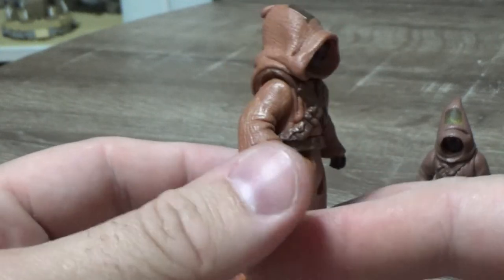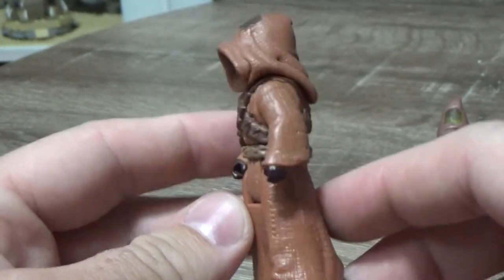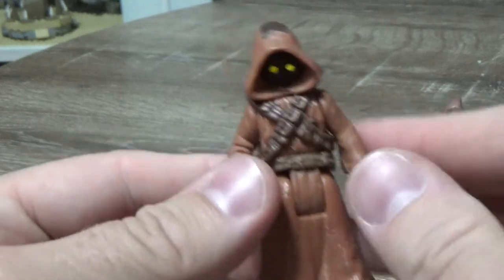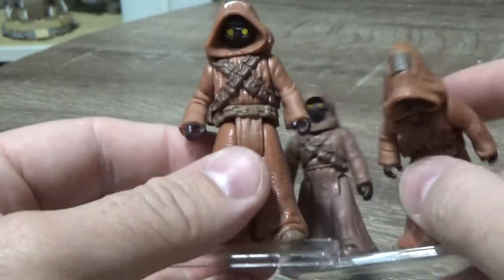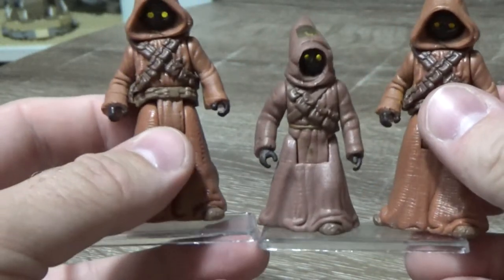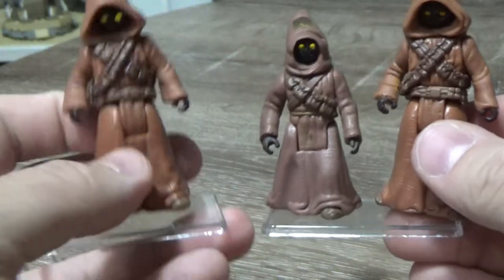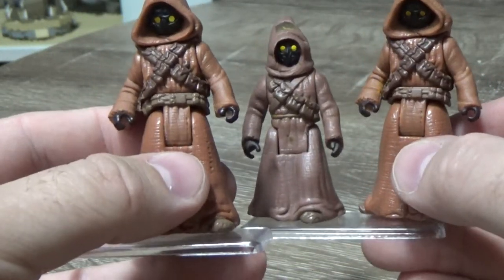I still think these figures hold up. I think they're really cool. I like the sculpt — they look good. It's hard to get away with. There aren't many bad Jawa figures out there. It's probably the worst, but let's be honest, they still hold up in my eyes. You can definitely populate a scene of Jawas with a couple of these.